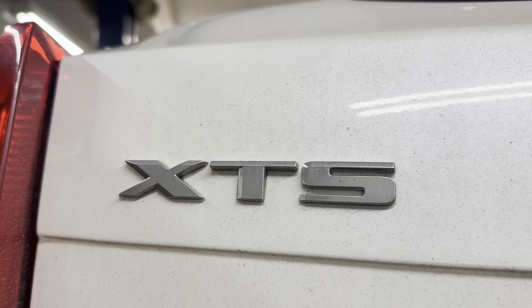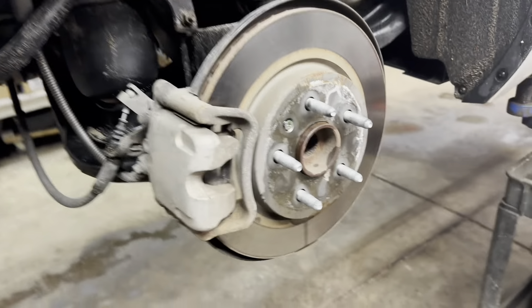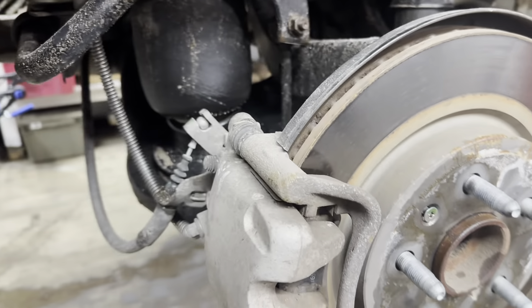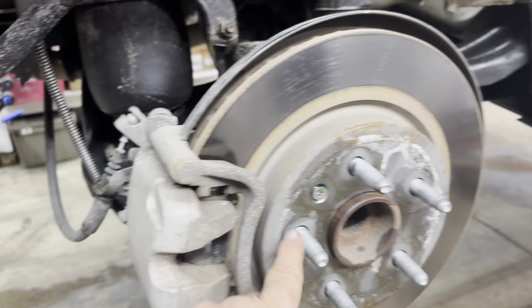2015 Cadillac XTS — we're doing new rear brake pads and rotors, and possibly a caliper because the other side is metal to metal. I'm starting on the right side.